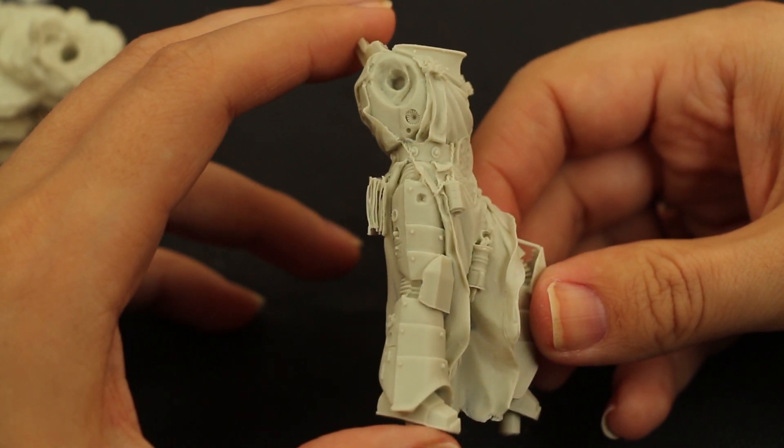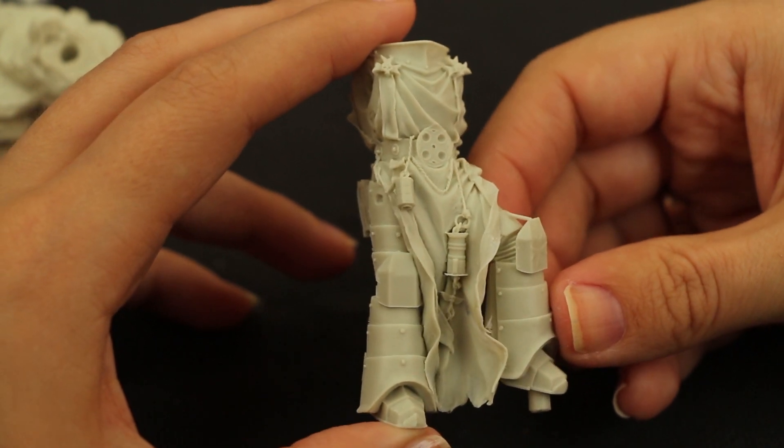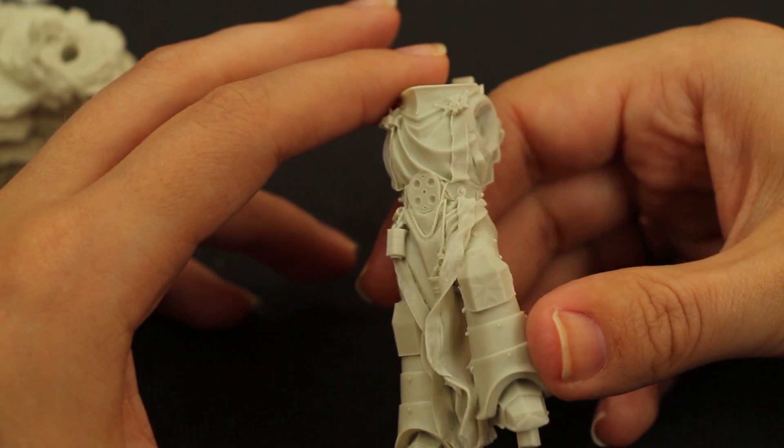L'iconographie choisie se rapproche de celle des croisés médiévaux. Voyez par exemple les croix de Malte, qui sont en effet un célèbre emblème des ordres templiers.